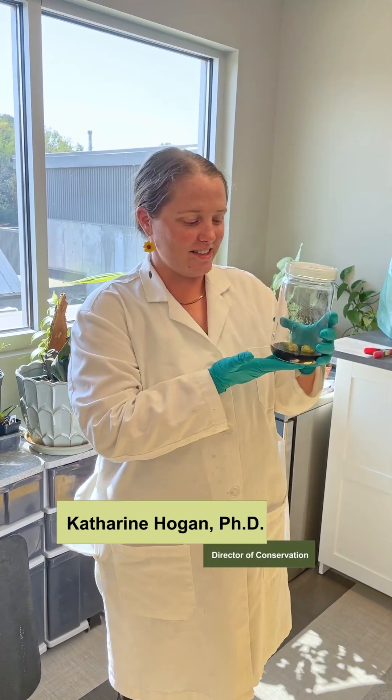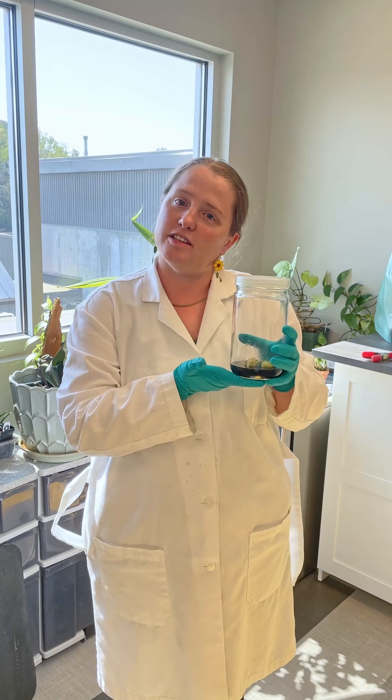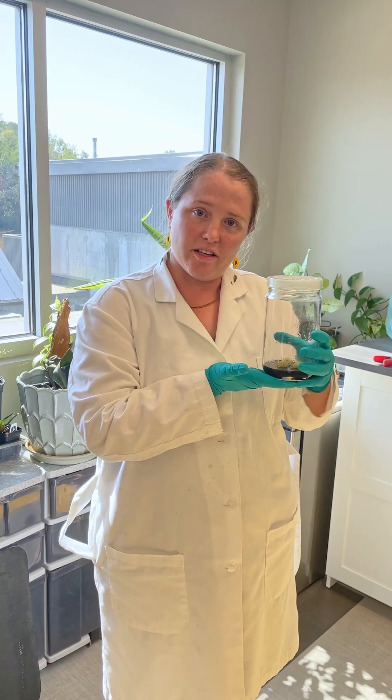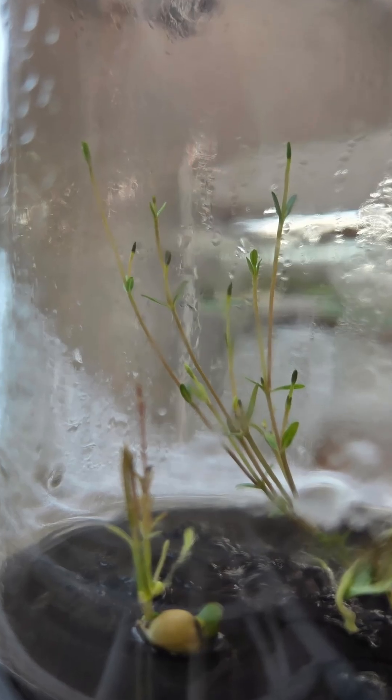Hi everyone! We're here today with an update on our woolly milkweed research that we started this spring. We have here the seeds that we got from a plant out in south central Nebraska that we were able to get to germinate in tissue culture in this little sterile environment here.